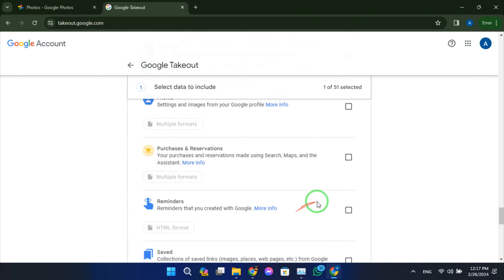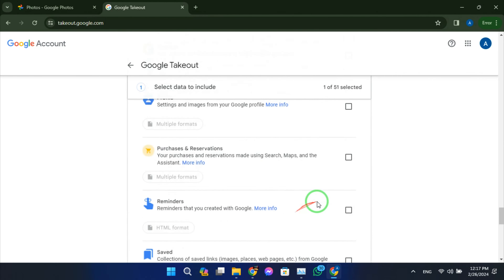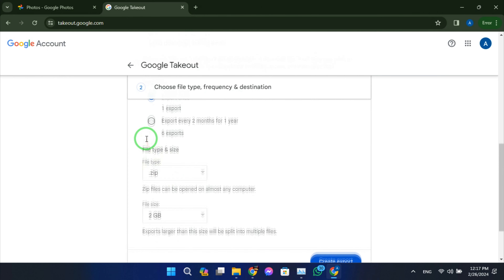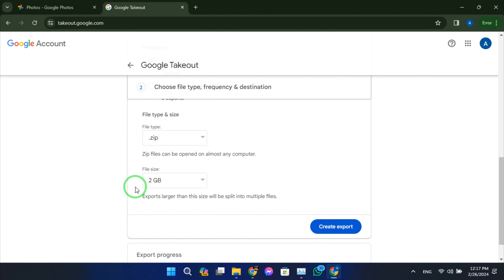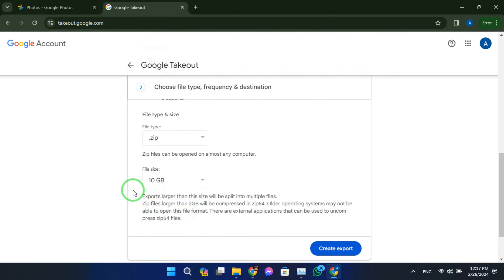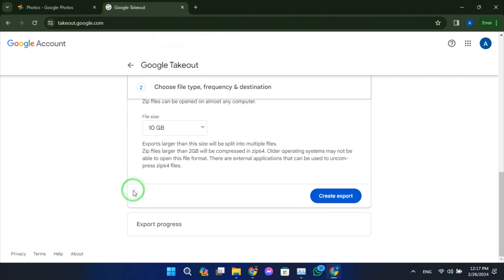Now it's time to customize your export settings. Download location: choose where you want to save your photos — you can select your computer, an external drive, or a cloud storage service. File type: select either ZIP or TGZ format; ZIP files are more common and widely supported. File size: pick an appropriate size for your exported files — if you have a large photo library, consider splitting the export into smaller chunks. Frequency: decide how often you want to export your photos; you can choose a one-time export or set it to repeat every two months, for example.